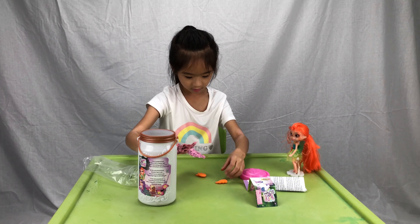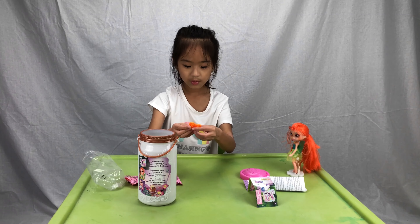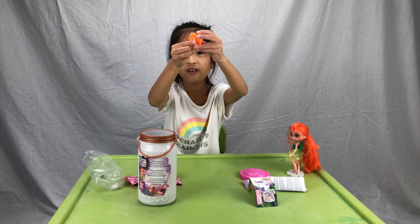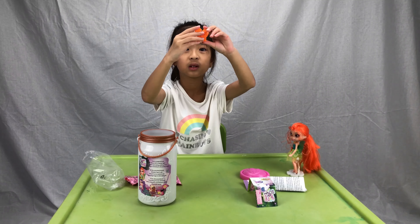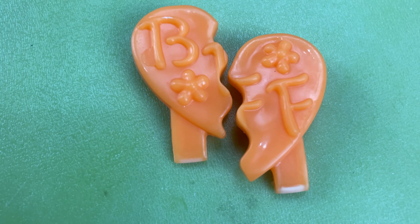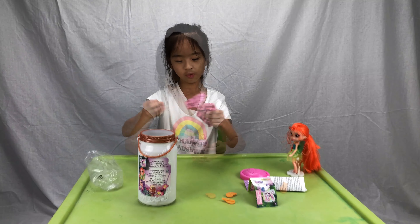It looks like we've opened her clip and — oh dear — she has a broken BFF hair clip. Well, the hair clips are orange — they're super cute. Let's put these to the side and see what's in the next bag.